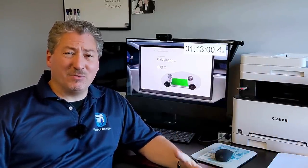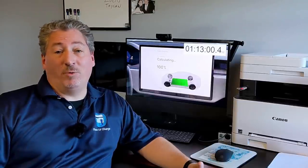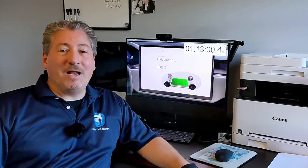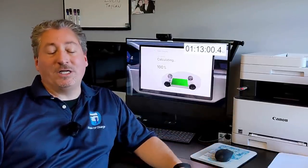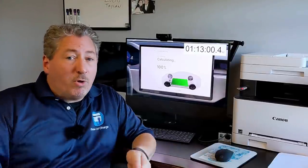We hit 100% state of charge at just about 60 minutes and 45 or 50 seconds. But then the car continued to charge at 100% for another 13 minutes until I unplugged, because I just didn't feel like hanging out while those final cells balanced out. So I unplugged at an hour and 13 minutes, but the car said it was at 100% state of charge at about 61 minutes. You can call it whatever you'd like — an hour and 13 minutes, or an hour and one minute. It really doesn't matter because people aren't going to be charging 0% to 100%.